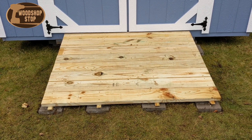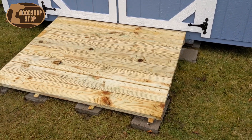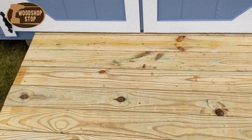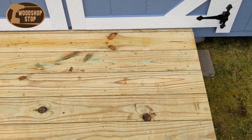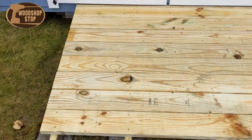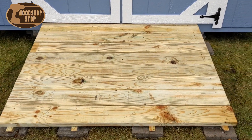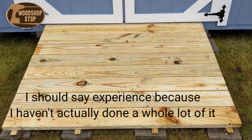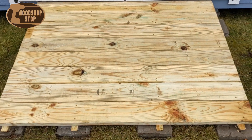It was kind of a challenge to find boards that were nice and plumb to put this together, but I found some that were good enough. This isn't perfect — this is my first ramp, and I'm by no means a construction worker or a builder. I do work in the wood shop, but I have very limited knowledge of construction. I was able to put this together and I'm pretty happy with the way it came out.